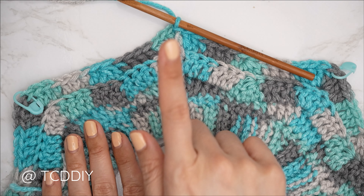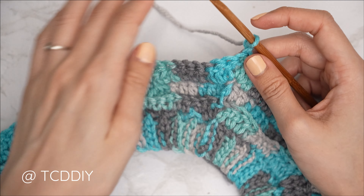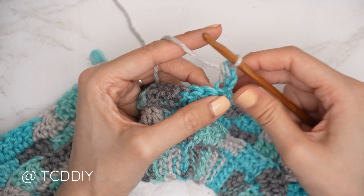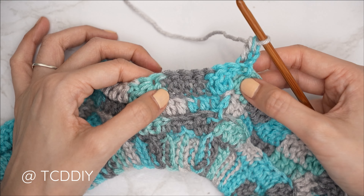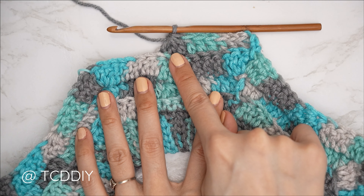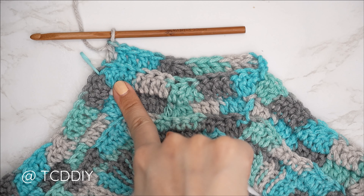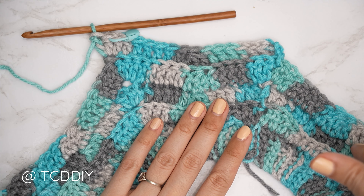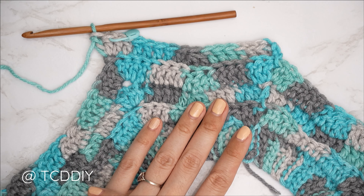Getting started on row three — an odd-numbered row with no increases. Chain three and flip. Put one double crochet into the same stitch as the chain three, then one back loop double crochet into each of the next six stitches. It's six this row because the previous row had that extra increase at the point. Then do the double crochet three together, six back loop doubles or until you reach the stitch marker, then an increase of three at the point. Complete the row and close off.